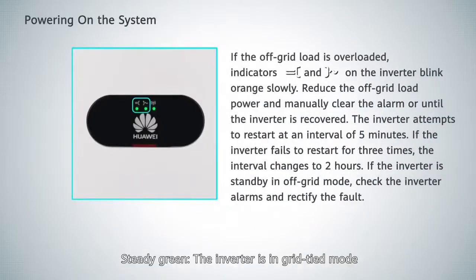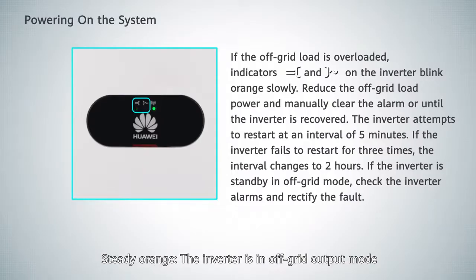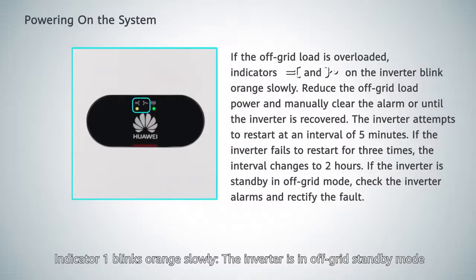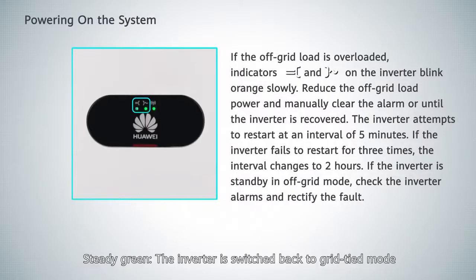Powering on the system — indicator light meanings: steady green indicates the inverter is in grid-tied mode. Steady orange indicates the inverter is in off-grid output mode. Indicator 1 blinking orange slowly indicates the inverter is in off-grid standby mode. Steady green again indicates the inverter has switched back to grid-tied mode.